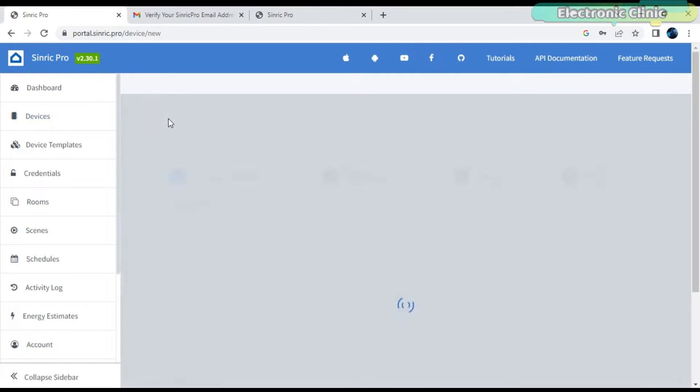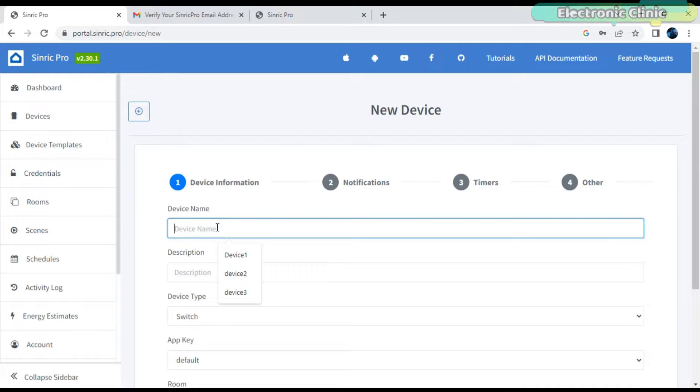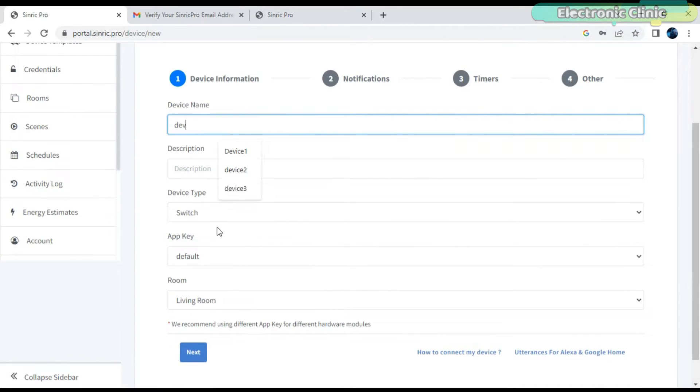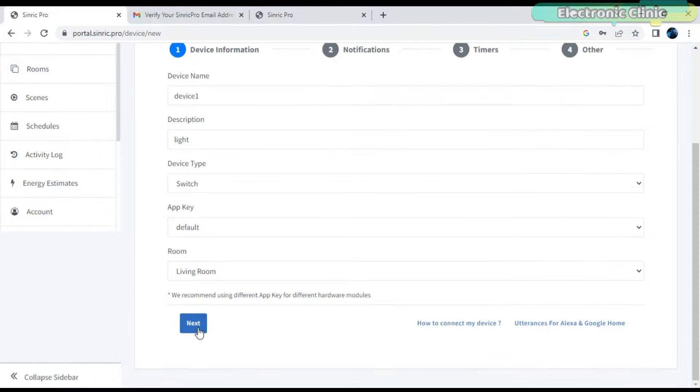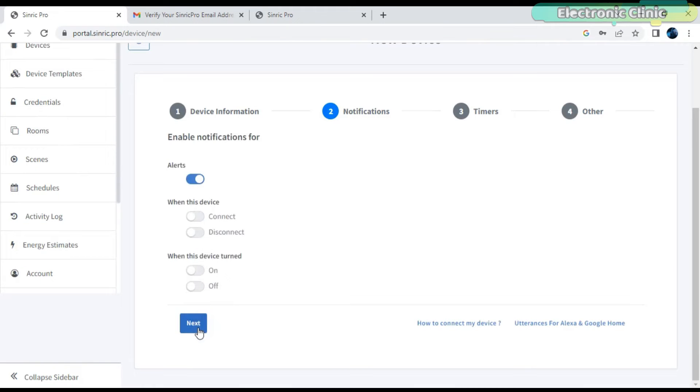While the device is selected, click on the Add Device button. Write the device name and description. Select the device type, API key, and room. I am doing it for a switch, so I'm going to leave the device type as it is and continue with the default API key. The living room is just fine for this example, but if you want, you can select a different room. When you are done filling the device information, click the Next button. On the notifications tab, you can enable notifications for alerts, and when the device is connected or disconnected and when the device is turned on or turned off. For now, I am going to continue with only alerts being enabled.